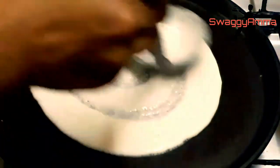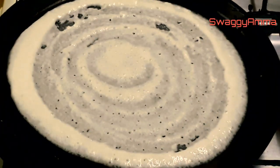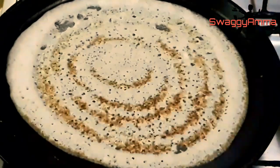Turn on the gas and wait for the tawa to be really hot. Using a ladle, we are going to put the batter and from the center we are going to make circles. We'll wait for the dosa to cook — it will turn from white to brown.